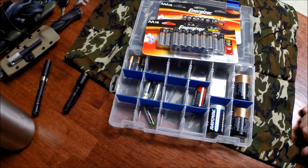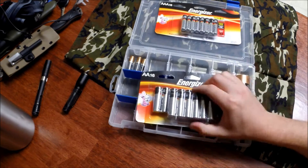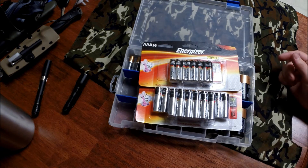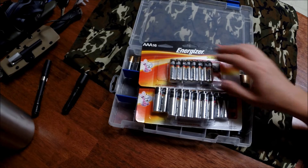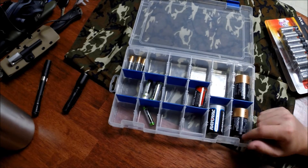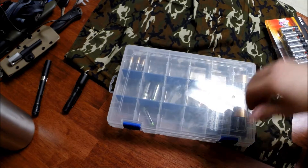Problem solved. You can go to the store and buy these. I used to keep them in a bag and they were always dead. So that's what I came up with — this little case. It works great. You can see what you have and see what you don't have. But I recently discovered something even better.